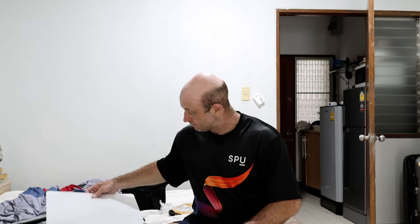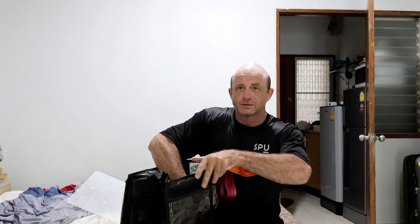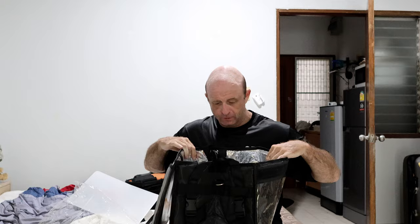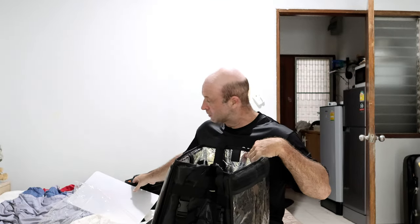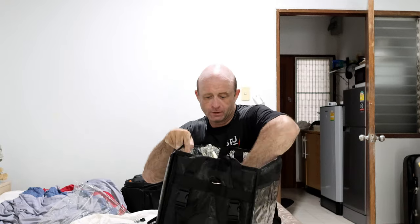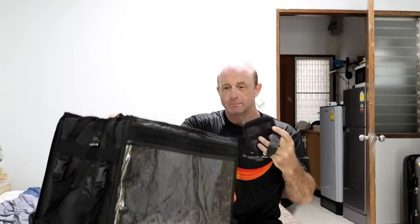I just got back home from the gym and I bought one of these bags that the Grab and Uber Eats guys use. I was using my sports bag to put in eggs, chicken, potato and everything, and I kept breaking eggs. So this is actually quite a big bag.